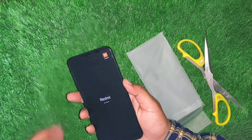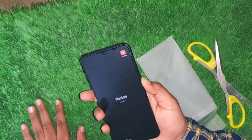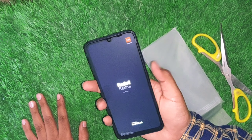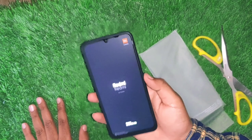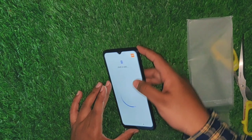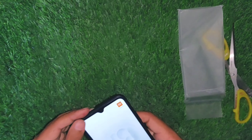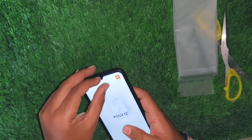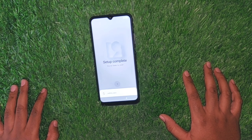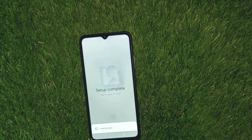You can boot up the phone. You can choose the power button to turn on the phone. You can then set up the phone and use the home screen. The setup takes about 2-3 minutes to load.